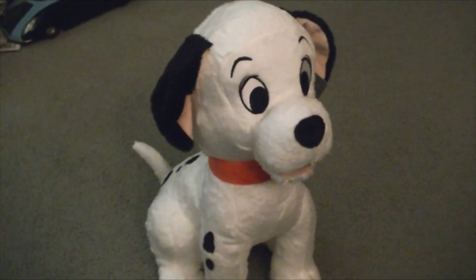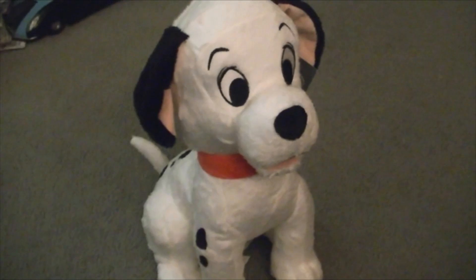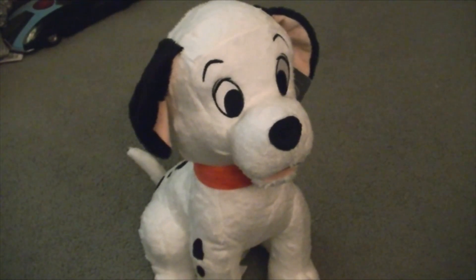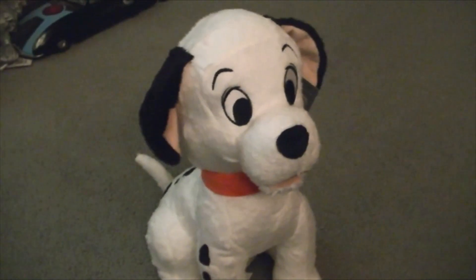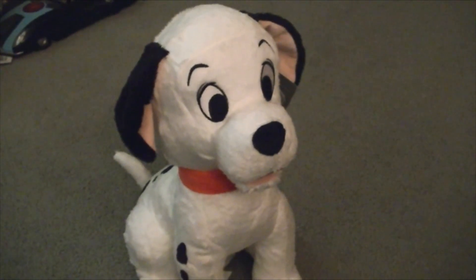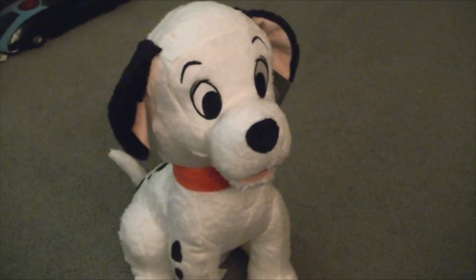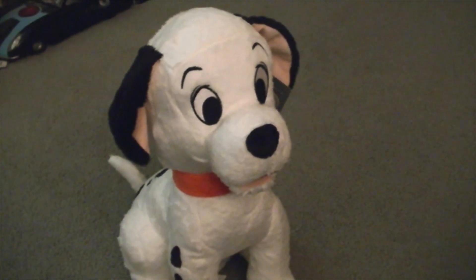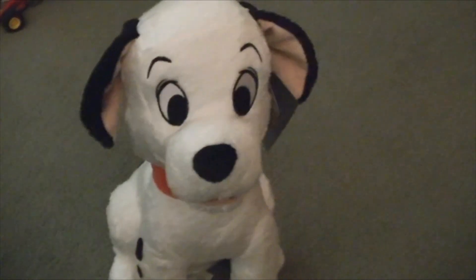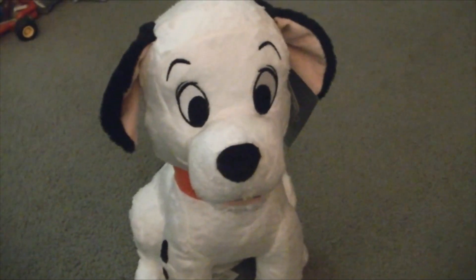Hey everyone, I'm James McAwee and today I'm going to review my plush toy of Lucky from Disney's movie 101 Dalmatians. My sister living in California got this for me from ShopDisney.com, and this looks really cute.